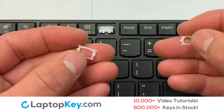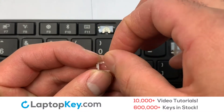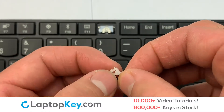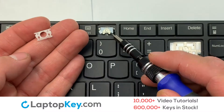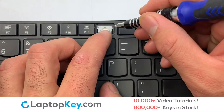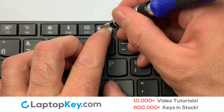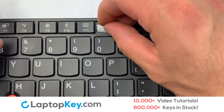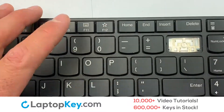We're now going to install the small key. We will now assemble the two plastic clips together. Stretch the retainer clips to catch the top metal hooks on the key. Place the rubber cup in the center. Place your keyboard key on top of the retainer clips.